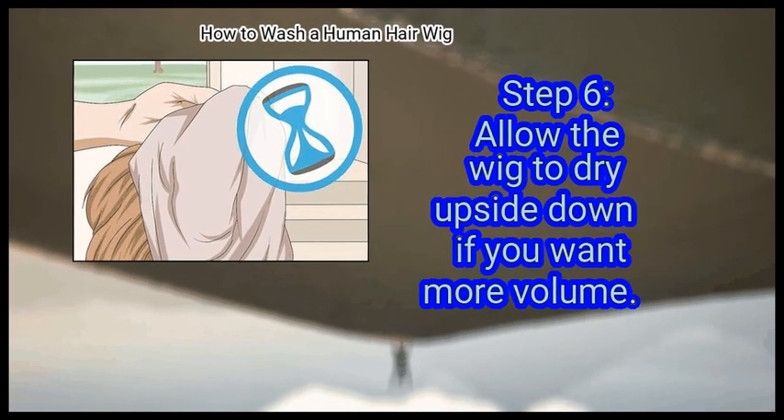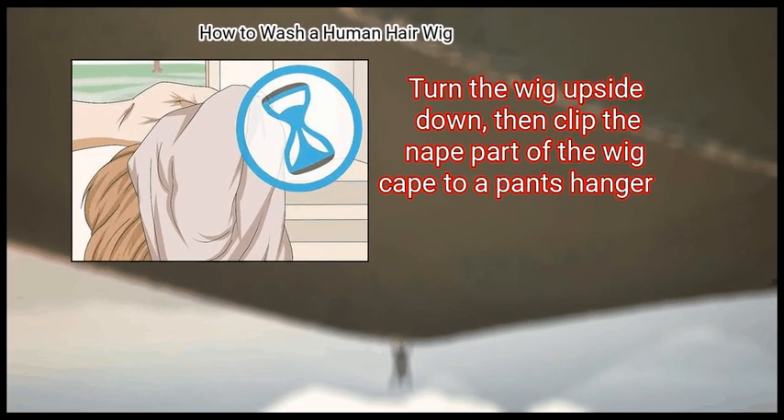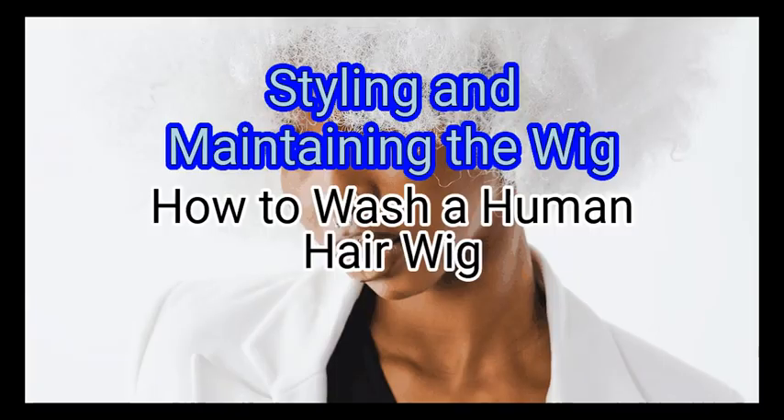Alternatively, allow the wig to dry upside down if you want more volume. Turn the wig upside down, then clip the nape part of the wig cap to a pants hanger. Hang the wig up in the shower for a few hours so that it can air dry.